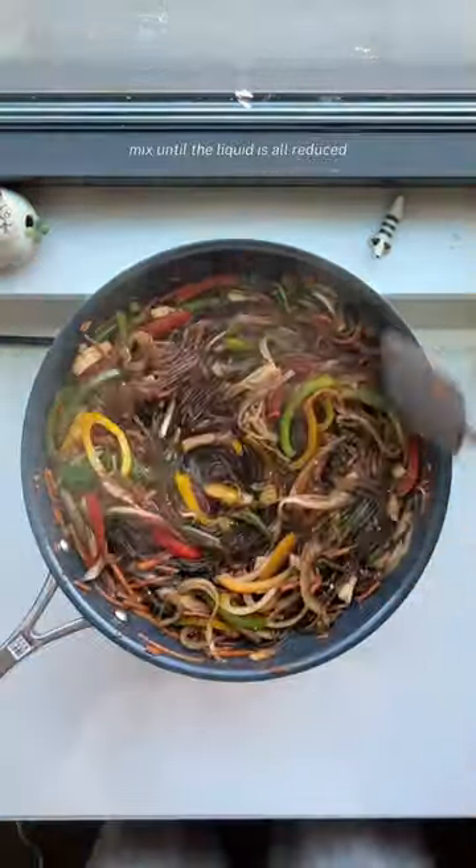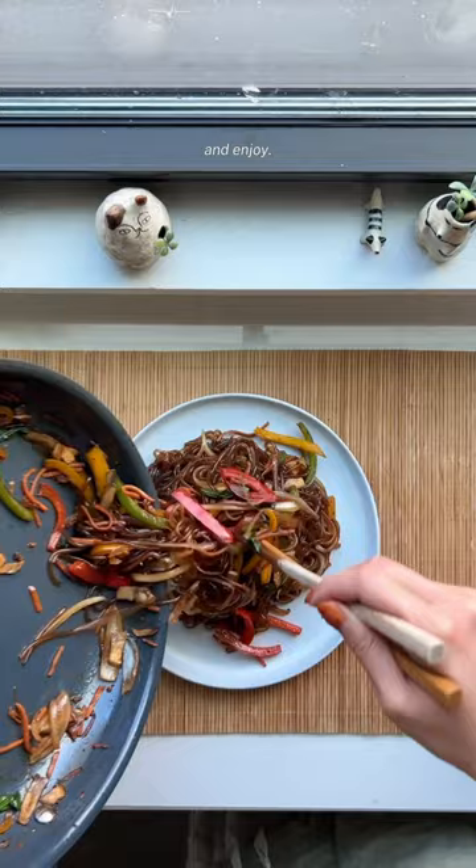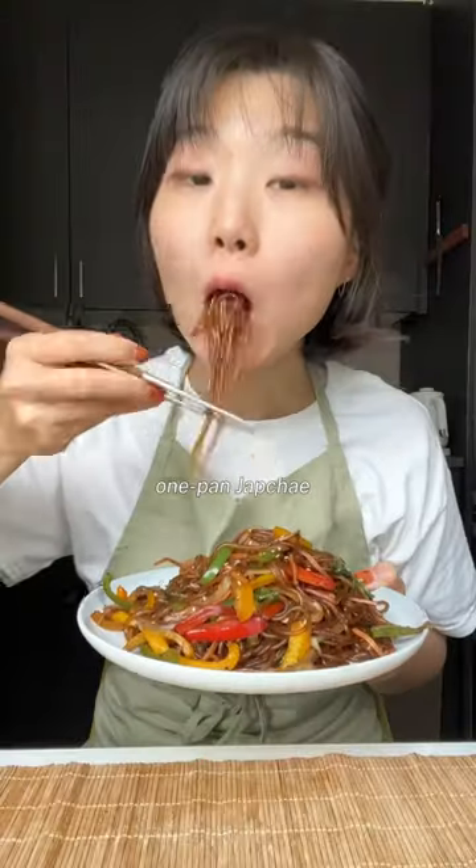All you have to do is mix until the liquid is all reduced, coat everything in sesame oil in the end, and enjoy! Delicious homemade one-pan japchae.